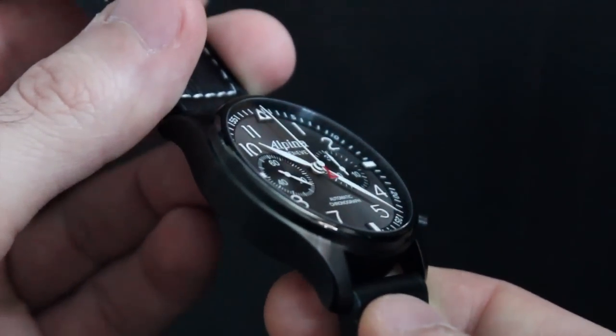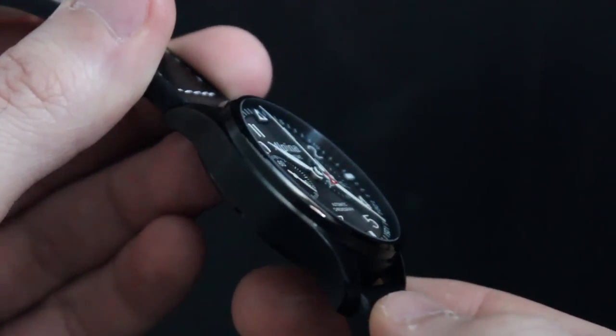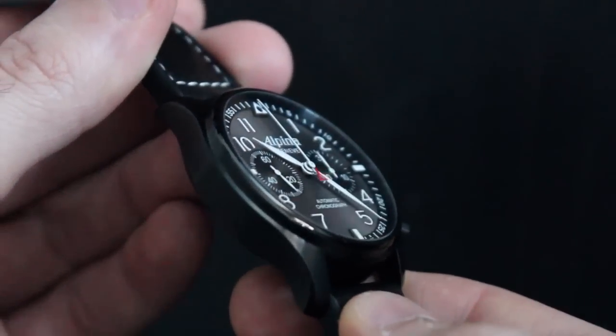The dome sapphire crystal is flawless — it's virtually invisible, which really gives you a straight line of sight into the dial from any angle, even extreme angles.